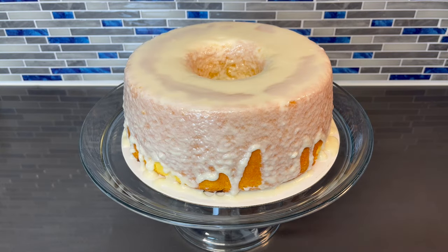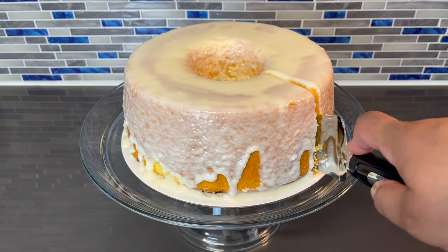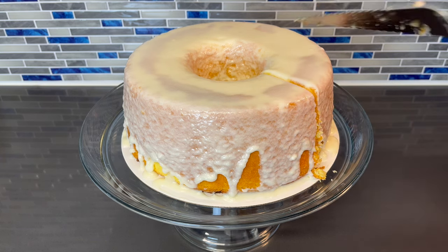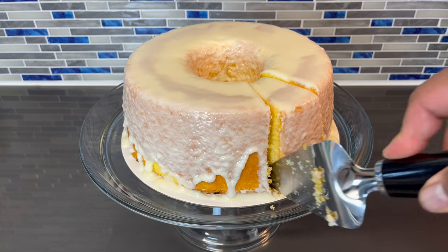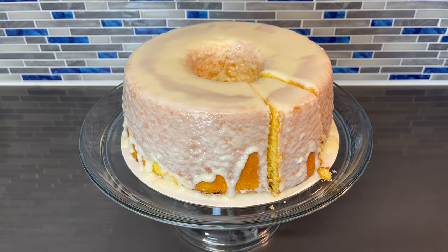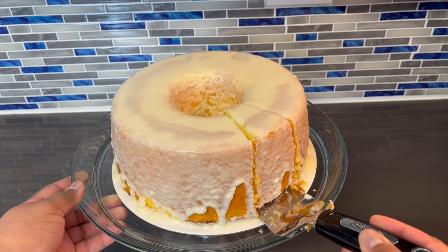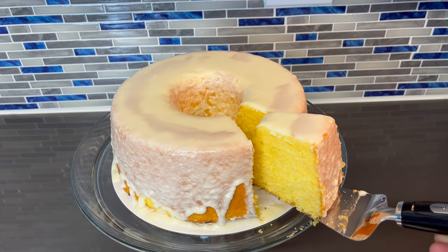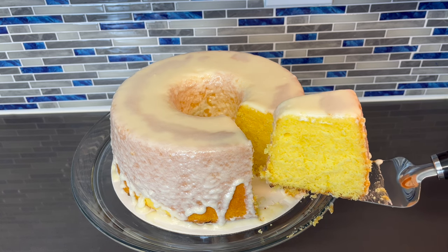Alright guys, so there you have it — here's our fresh lemon pound cake. And now for the best part of the video, we're going to taste this and see how well we did. I'm going to go in right about here. Wow, I can feel how moist this cake is. I can't stress enough how good this smells. Can't wait for you guys to try it. Look at that beauty — you can see that that cake is moist.